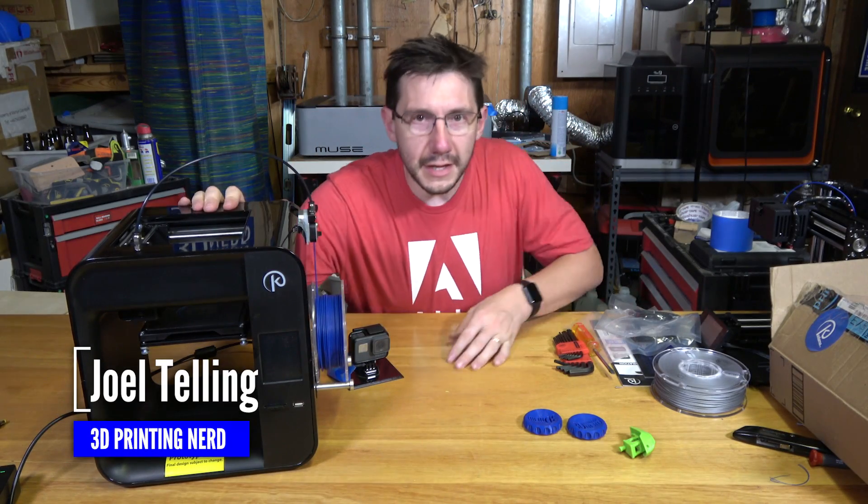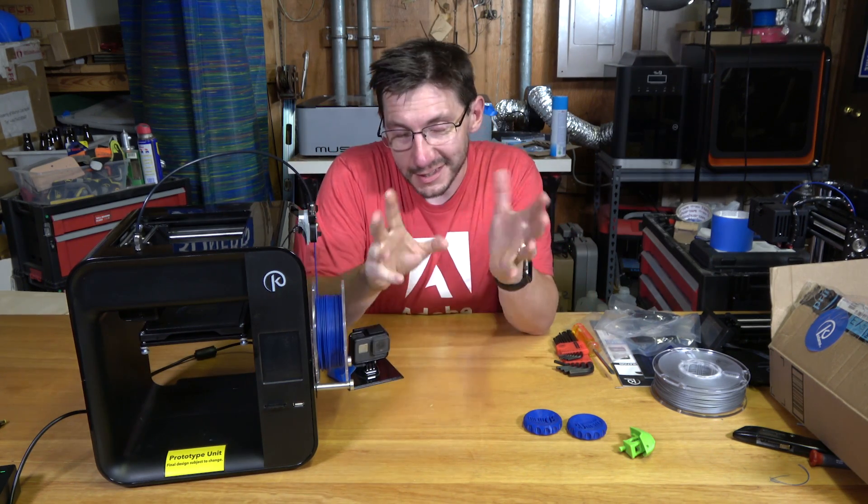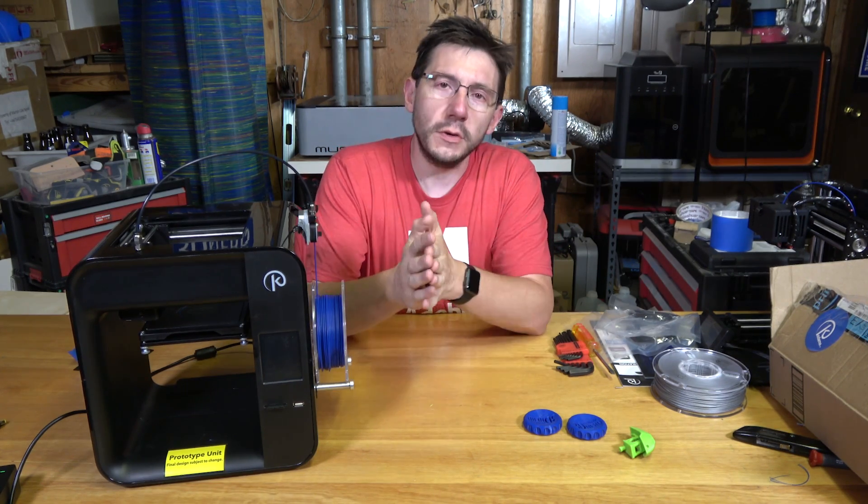Hey guys, look — this is the Kodama Obsidian 3D printer. I'm going to tell you how I got it, which is an interesting story. Then I'm going to tell you what I think of it so far and how you can get it.